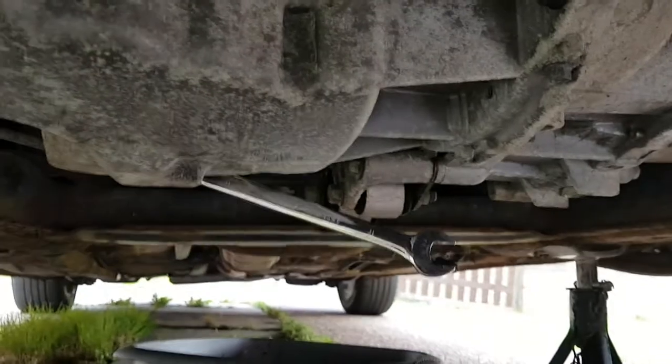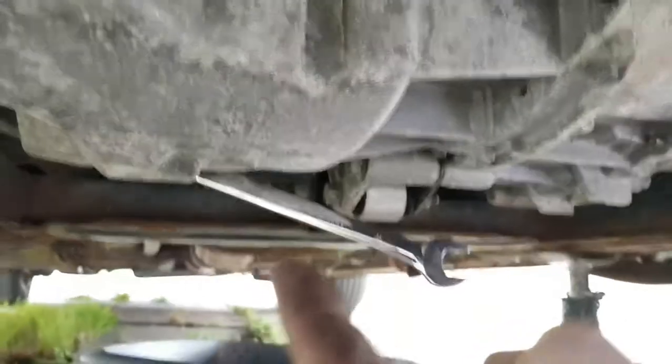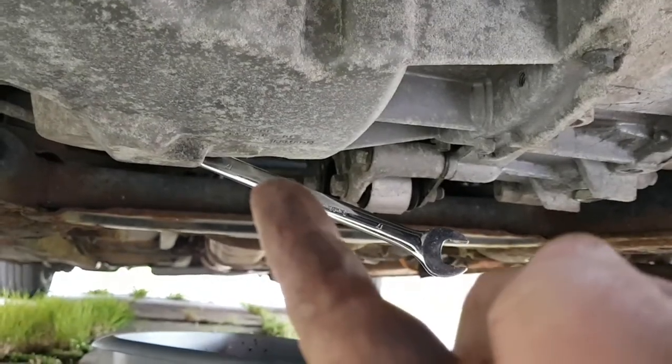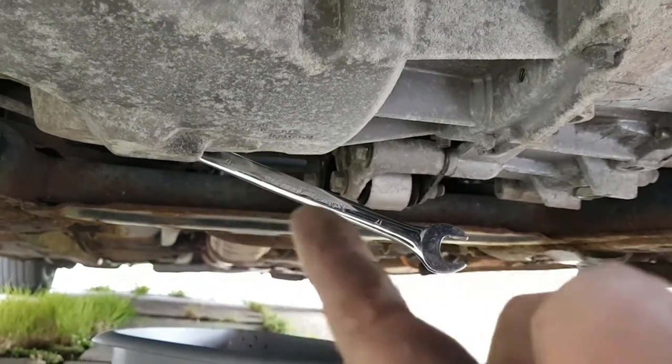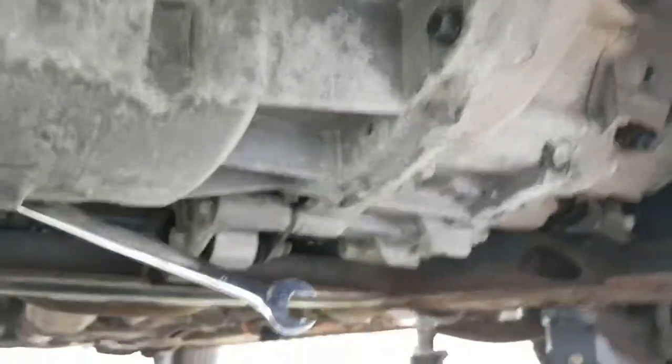First things first, take your bottom cover off. Then your oil filter is at the front here. And where the spanner is, that's where your sump plug is — 17mm. So let's get that undone, drain the oil, then we'll drop the filter.